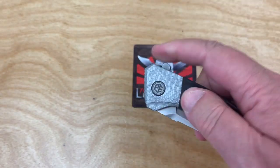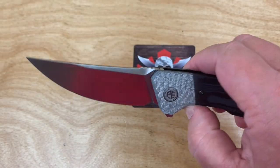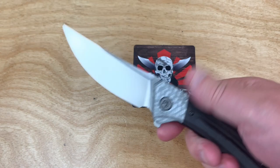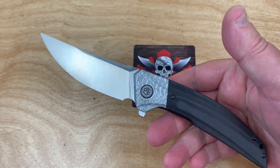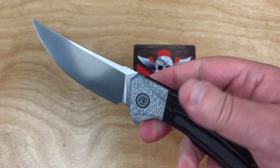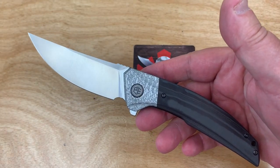This is for us older guys and people who don't really care for front flippers. I'm neutral on it, but this is fine — I like it. And if this was all blacked out I'd probably not be as interested, but the fact that it's got a satin blade on it, I think it's a good looker. That's for sure.